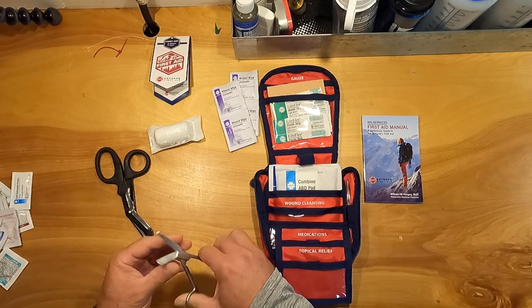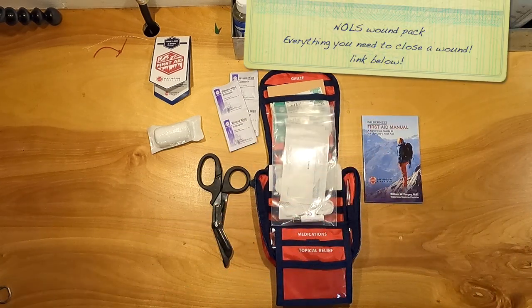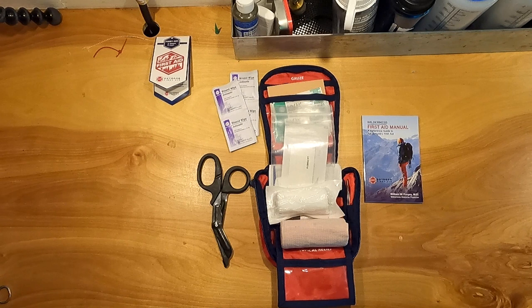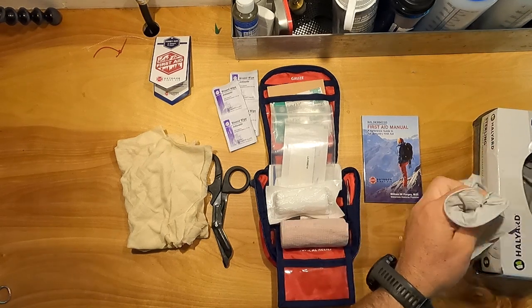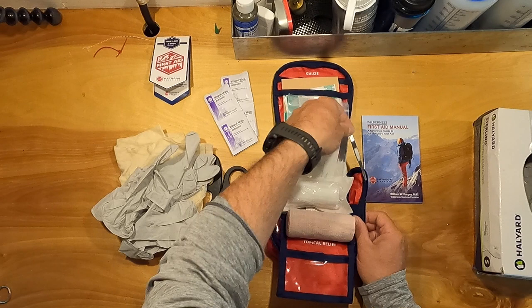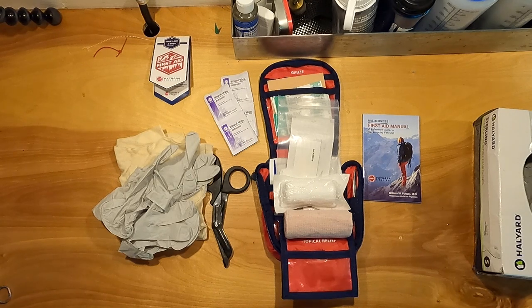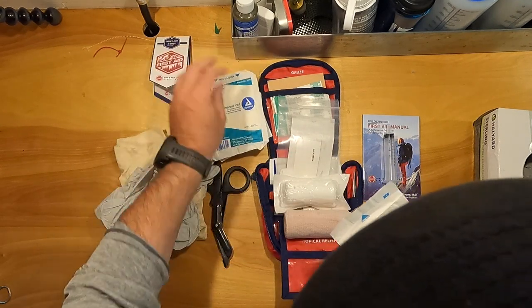The kit comes with little trauma shears — not bad, but I'll replace them with my better pair. Now let's add things. I'm adding a Knoll's wound pack, a full-size roller gauze, an ace wrap, a cravat, and four pairs of gloves. It actually came with a fairly good pair of tweezers, but I might replace them with Tweezerman's next time I order. I'm also adding more gauze and an irrigation syringe and a non-adherent larger gauze pad.